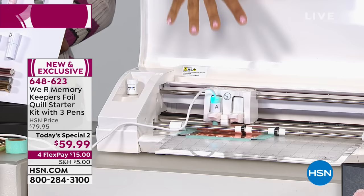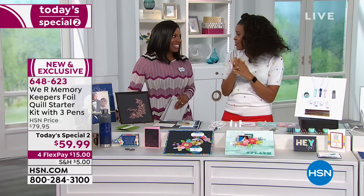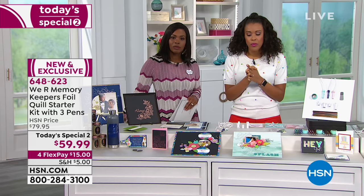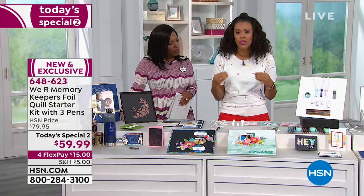Let's head back over here while this is going, because this is going to take a couple of minutes. Now that you understand everything that you're able to create — it's beautiful, you get it. If you can draw it, if it's something that your machine will allow you to draw with a standard pen or just a marker, this will allow you to do it in foil, which has never really been done before. This is a really innovative way to get more out of the machine you already own. You don't need to buy another machine — you just need the Foil Quill.